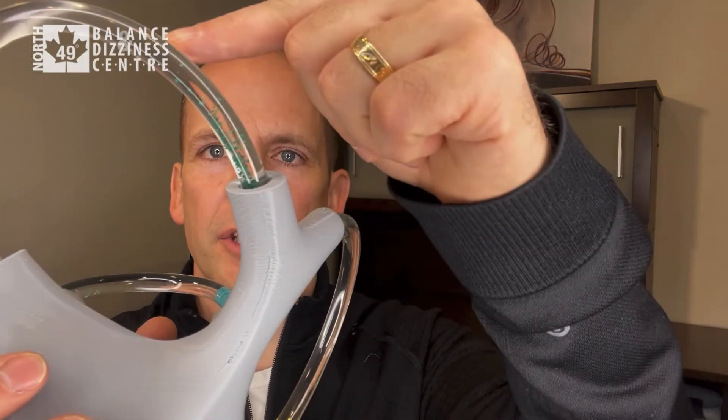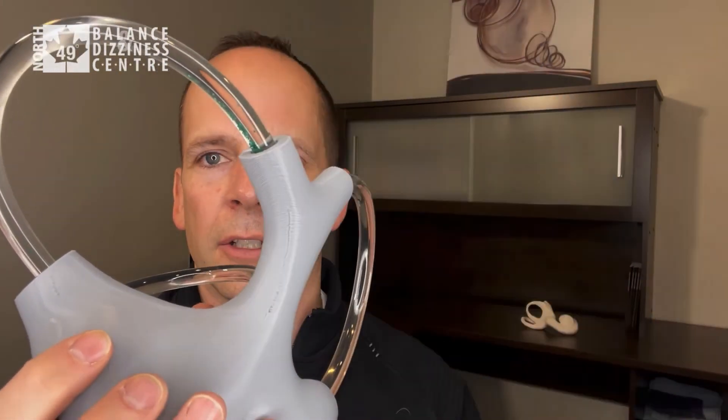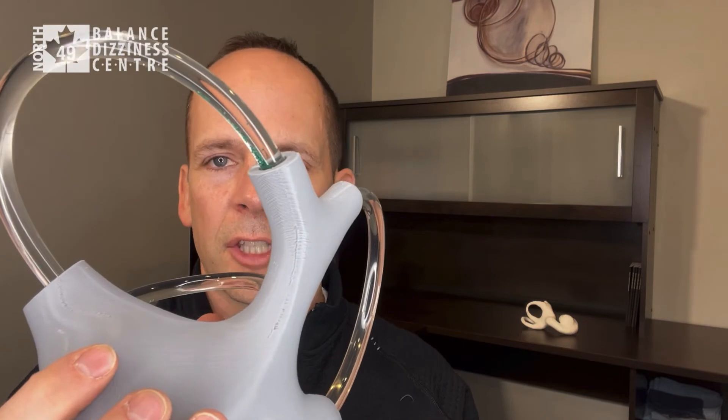The last step is to sit the person up. You can see gravity is forcing all those crystals back in. Sit them up and wait 30 seconds for the crystals to settle, then retest. That is the deep head hang maneuver for BPPV affecting the anterior canal.